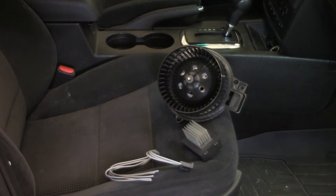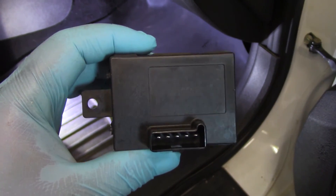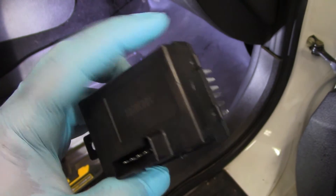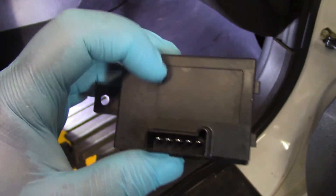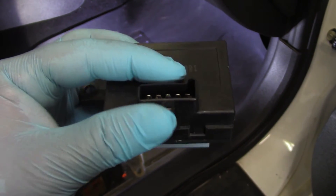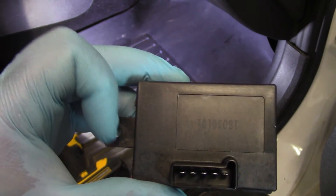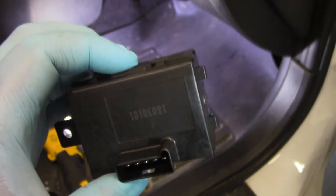So that being said, let's go under the dash and start removing the old stuff. As we look at our new blower motor resistor, you'll see on one side there's just one hole for a retainer and then there are some tabs on the other side — so it's going to be pretty straightforward. I'm going to go underneath the dash, release the electrical connector, remove this one screw, slide it over and drop it out of the hole.